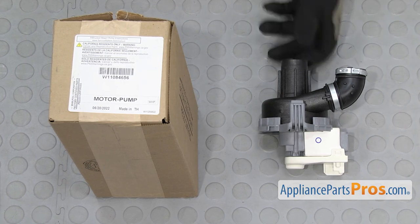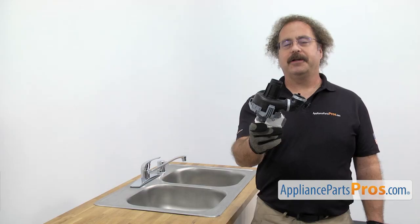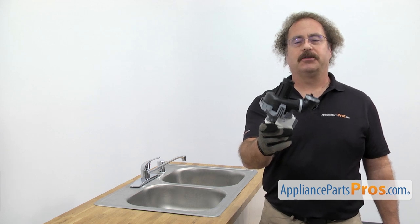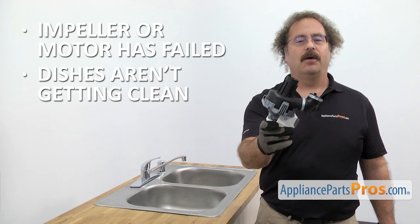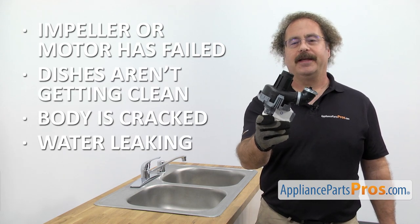When you open up the package, you're going to get the new circulation pump. The circulation pump circulates the water through the dishwasher. The main reason you should be changing it out is if the impeller or the motor has failed and your dishes aren't getting clean, or the body is cracked and you're getting water leaking on the floor.